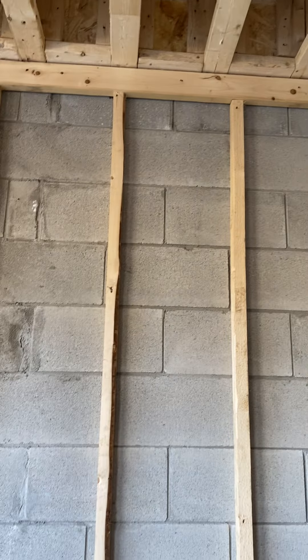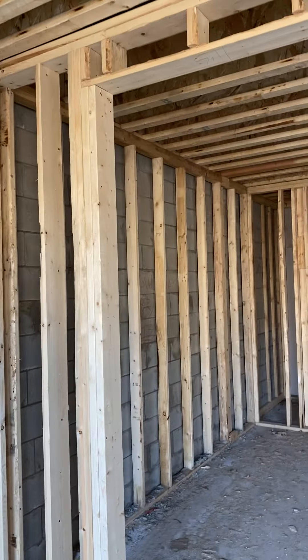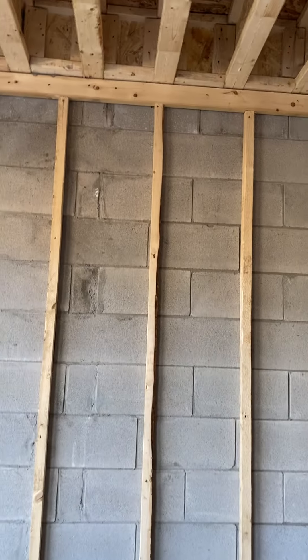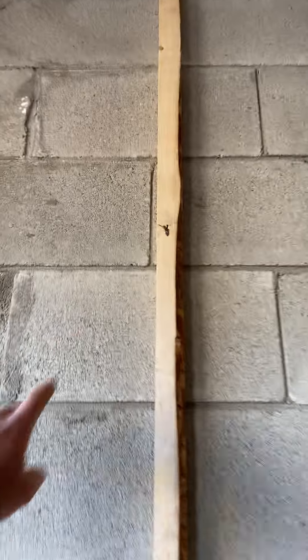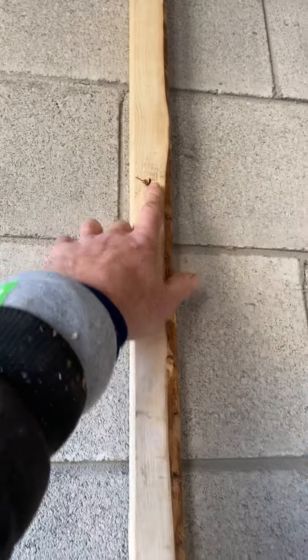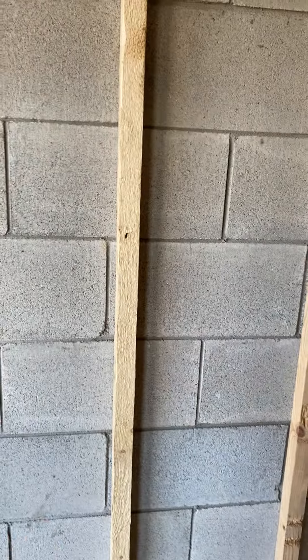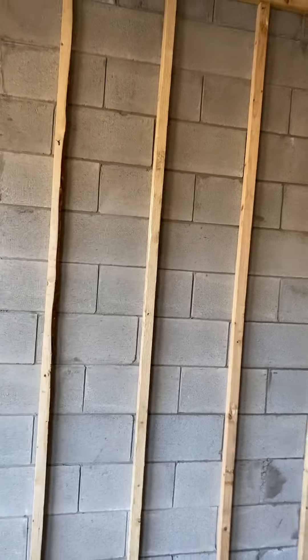We strap these walls 2x2 where there's going to be no plumbing. Here's a little tip: if the block does the job right, instead of marking out every 16 on center, just check the mortar line and every other one, in a perfect world, should line up. Put your first nail there, eye it right down to the bottom. Each block is 16 inches on center, and so are your 2x2 strapping.